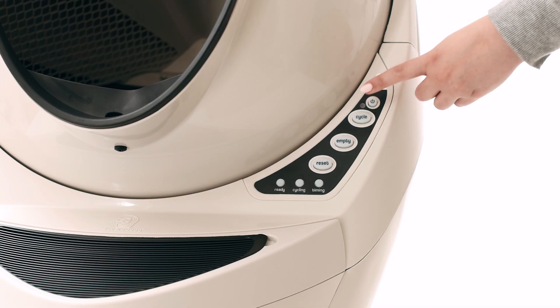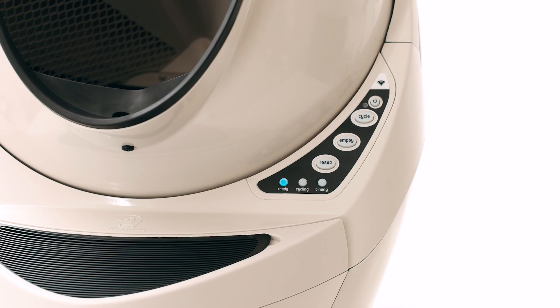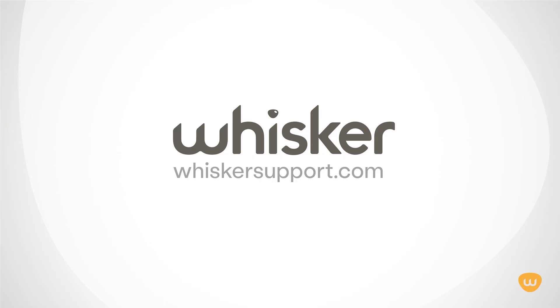Press the power button to turn the unit on. Once the initial clean cycle is complete, the unit should return home, displaying a blue ready light status. Thanks for watching. For further assistance, please visit whiskersupport.com to access additional video tutorials, manuals, and our troubleshooting wizard.